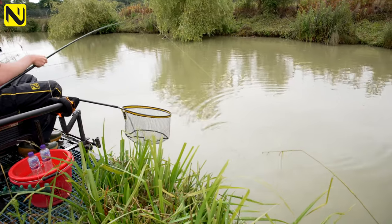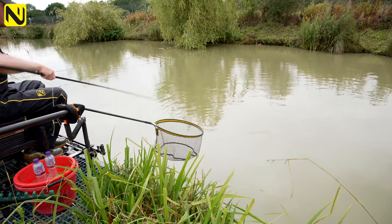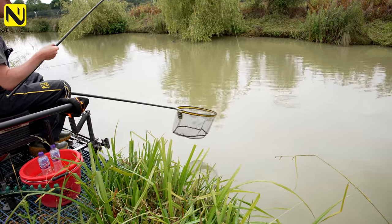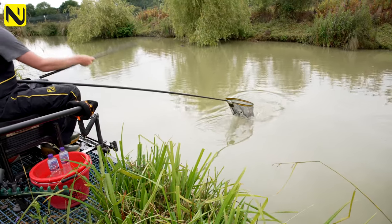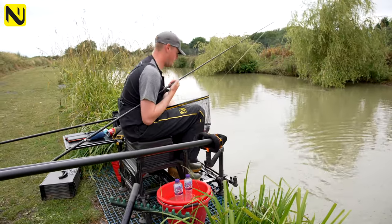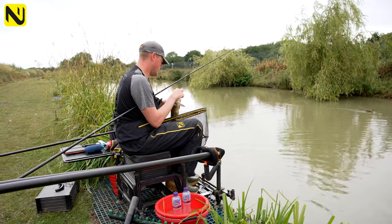A lot of the fish you catch on these lakes are all sort of between a pound and four pounds — a lot of these type of venues. This method lends itself perfectly for fish of this size — probably like a pound and a half.